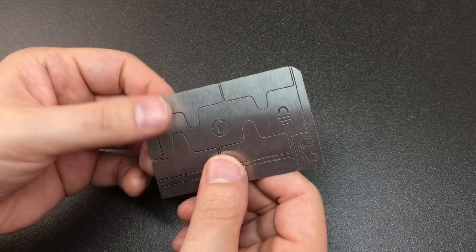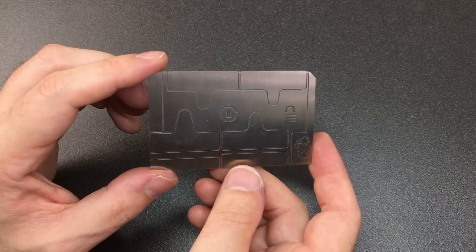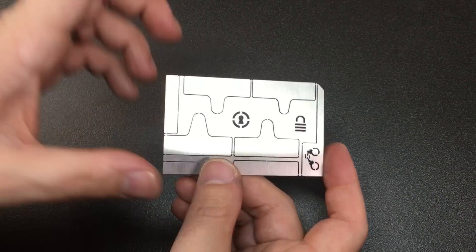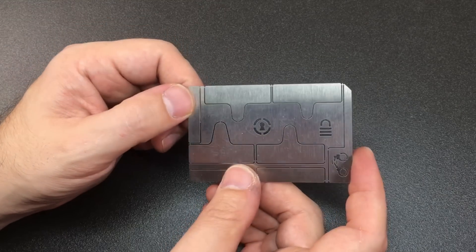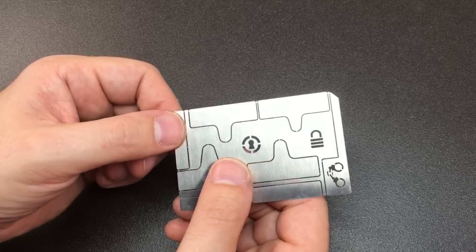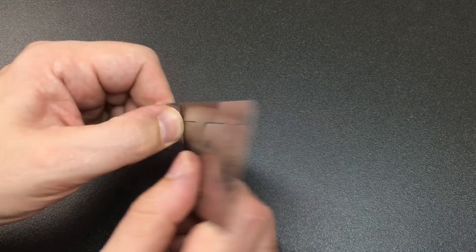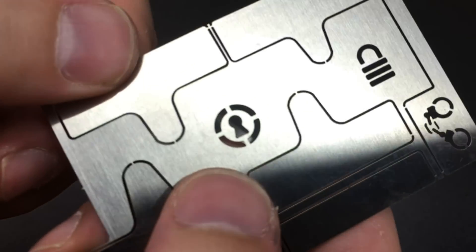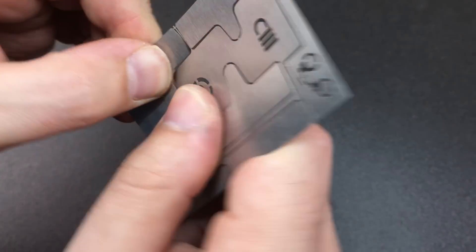So how do you get these out? Well, like most of these cards — whether it's a lockpick card, a rate card, or survival card — once you unpick these, for the most part you're not going to get them back together, with a few exceptions. But they do come off as you'd expect. They're held on by these incredibly small little spigots.